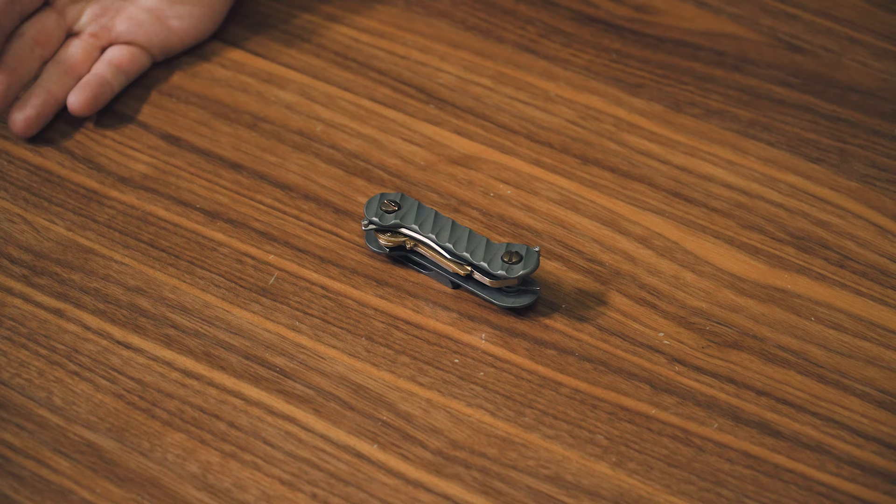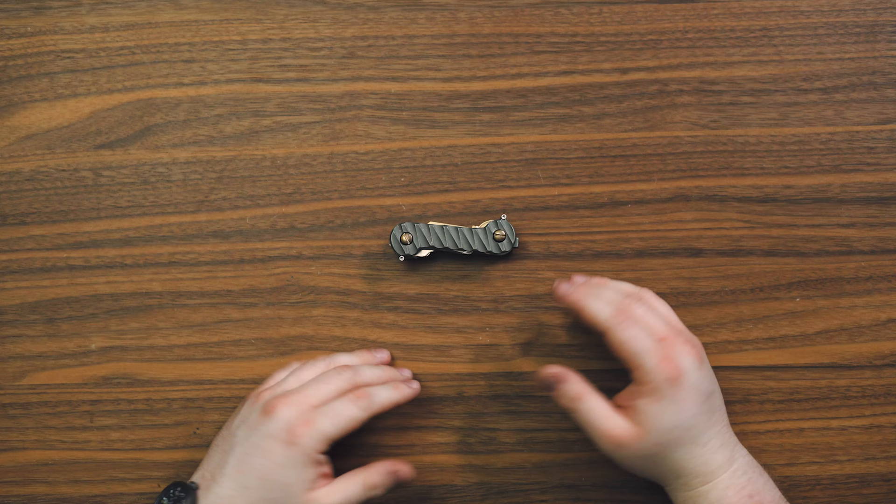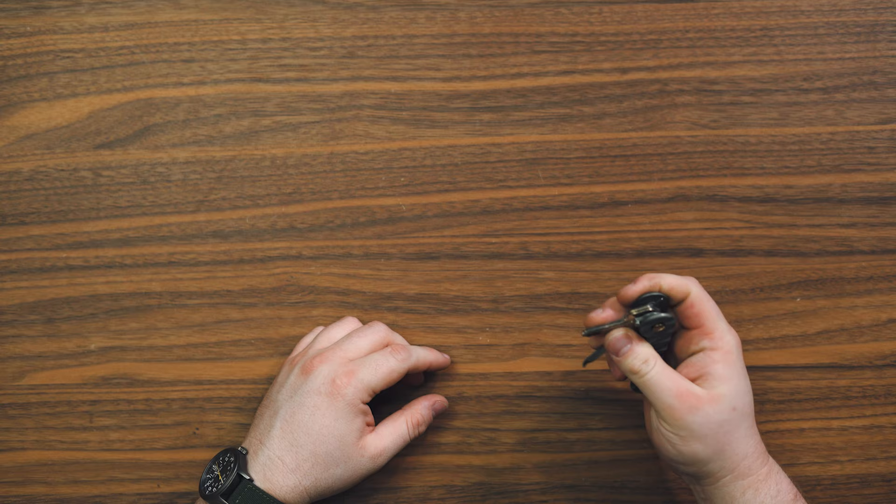Welcome back, everybody. My name is Taylor Martin. This is The Best EDC, and today I've got a little bit of a different video for you. So this here on the table — of course you guys know what this is — it's a key bar. It holds your keys, it organizes them, and makes it easier for you to get your keys out and unlock doors. That's what it's for.